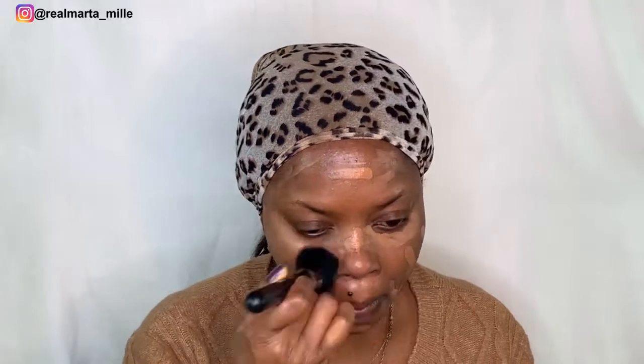I'm using my brush soaked with a little bit of water, so I'll start blending. Then I'll be using my beauty sponge, also soaked with a little bit of water, to blend everything together to make it smoother.